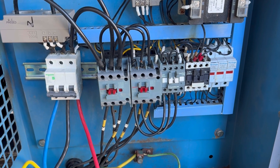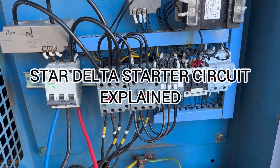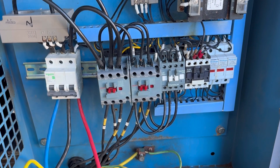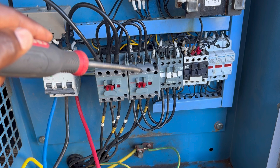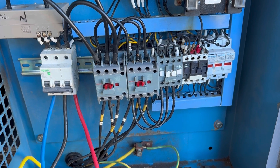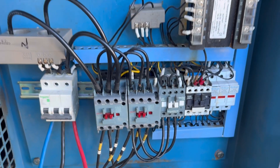Hello everyone, Dana here from Dana's Electrical Services. In today's video I'll be going through a star-delta starter circuit in detail. One, two, three — these three conductors are what make up our star-delta starter circuit.